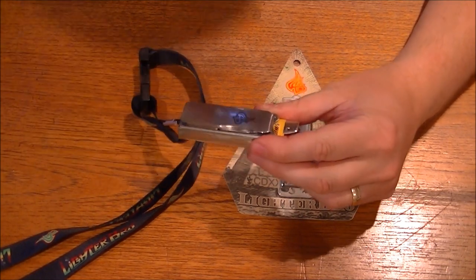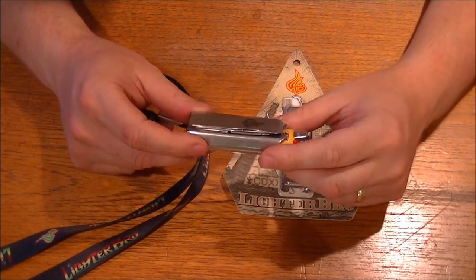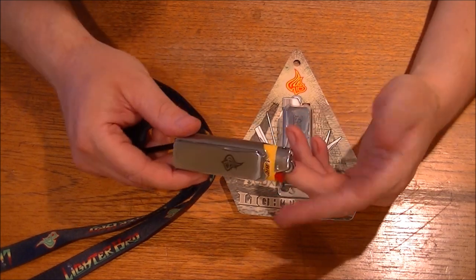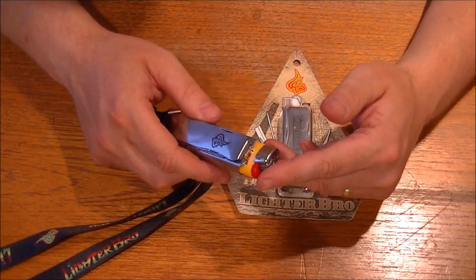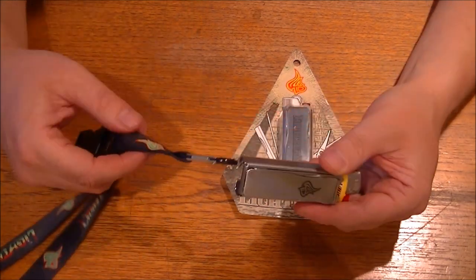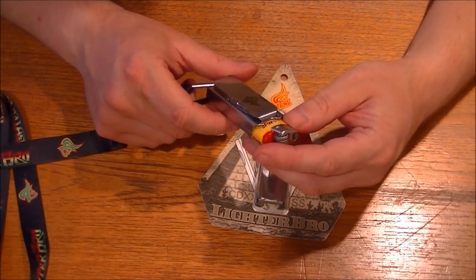I've just been sent this interesting little product over from the United States of America. I was contacted a little while ago and it's finally turned up — they want to know my honest opinion. I'm not trying to sell the item, I'm just telling you what I'm looking at and feeling for the first time. I must say it's not too bad at all, actually. It's something different — I haven't seen anything like this before. My friend Jeff from the States has reviewed it as well, but in the UK we haven't seen anything like this.